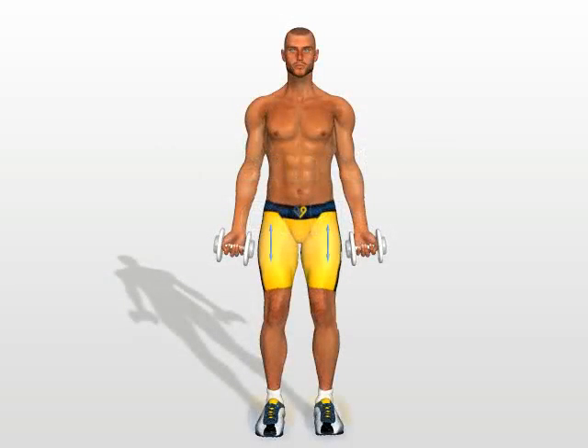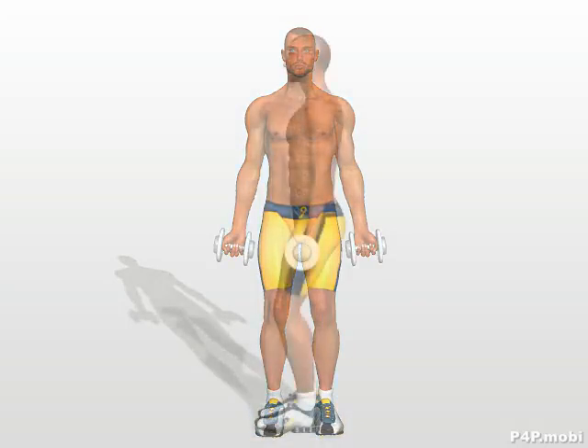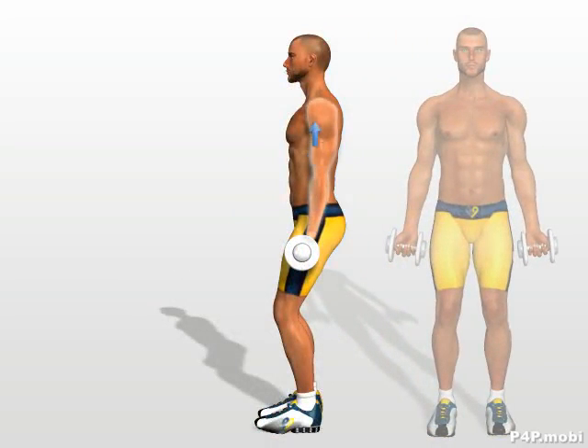Alternating curls. Stand up with your legs spread to the width of your shoulders. Hold your torso straight. Stretch your arms completely along your sides.